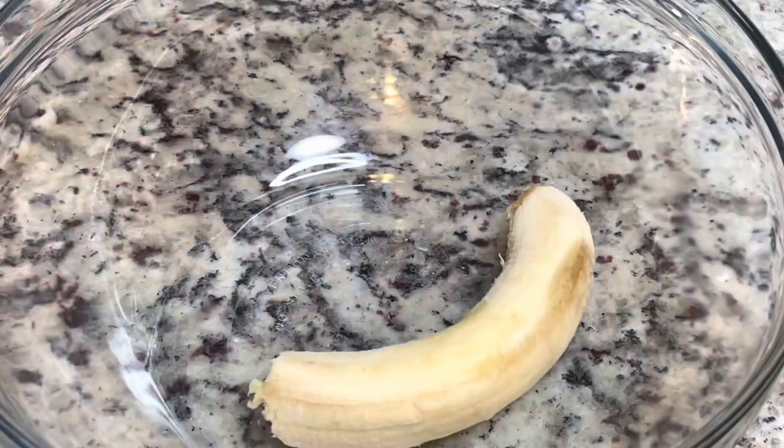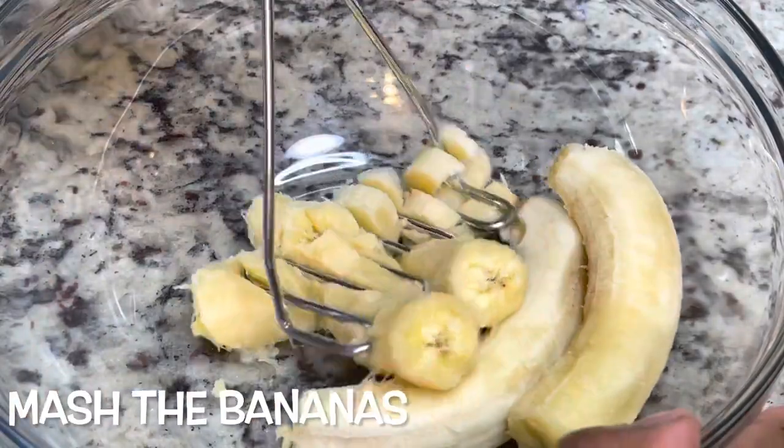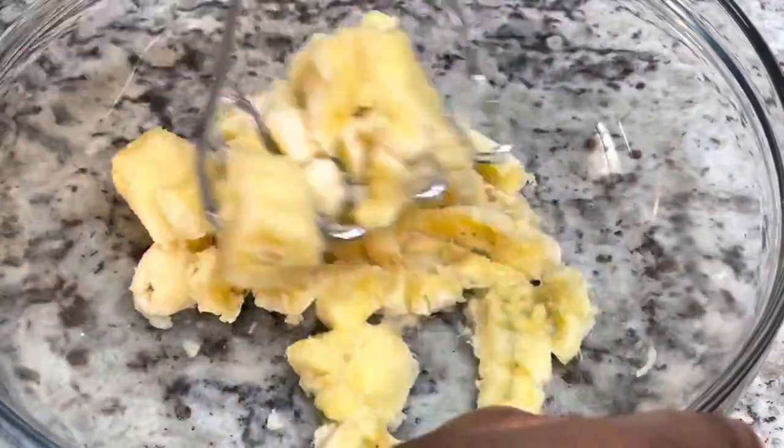Next we're going to mash three ripe bananas. Make sure your bananas are nice and ripe so that they'll be nice and sweet and easier to mash. I'm just mashing these until they're nice and smooth for the most part.